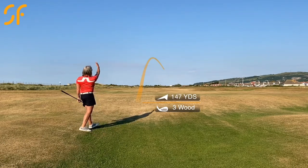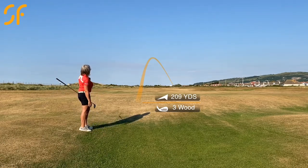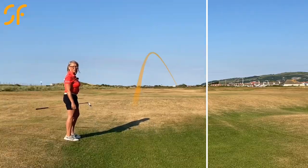Just a little bit of left-to-right curvature on that, but it's gone miles up there. Let's go and see where we're hitting in from.